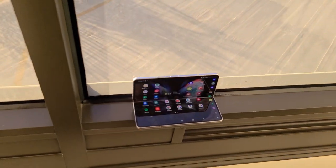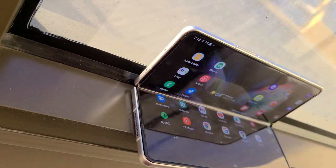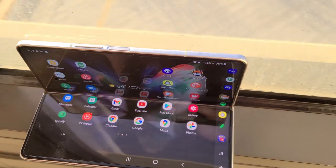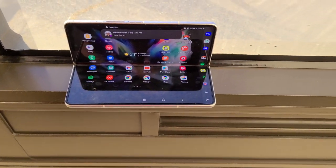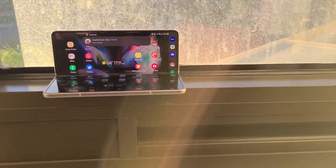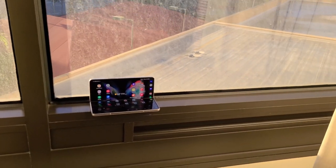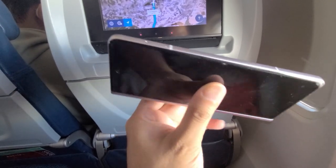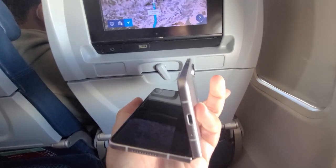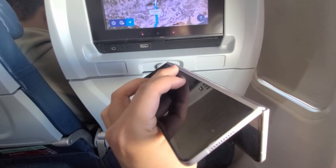Without wasting any more time, let's jump right into it. I decided to bring my Galaxy Z Fold3 on a road trip to the Grand Canyon starting from the LA area, and I just wanted to share my experience using the phone and how feasible it is to bring it on a vacation. I was debating whether to bring the Z Flip3 as well, but elected to just bring the Z Fold3 — I didn't want to carry two phones or deal with extra maintenance and weight while traveling.